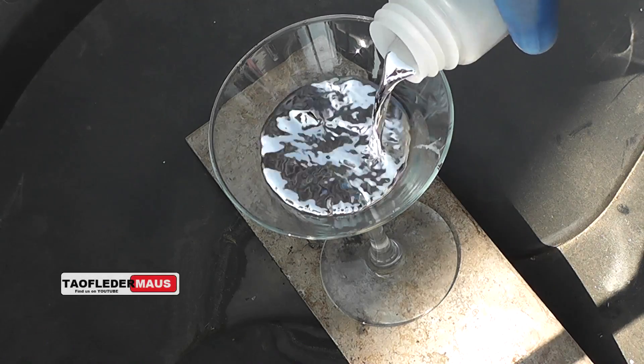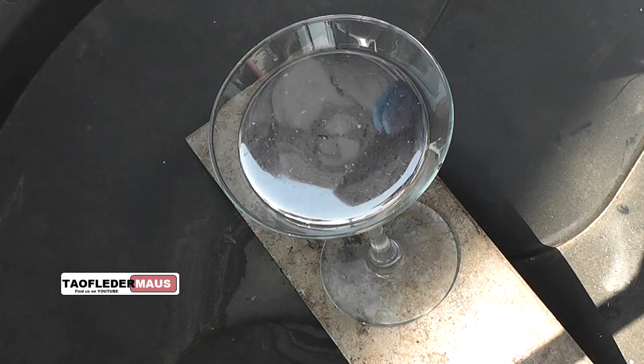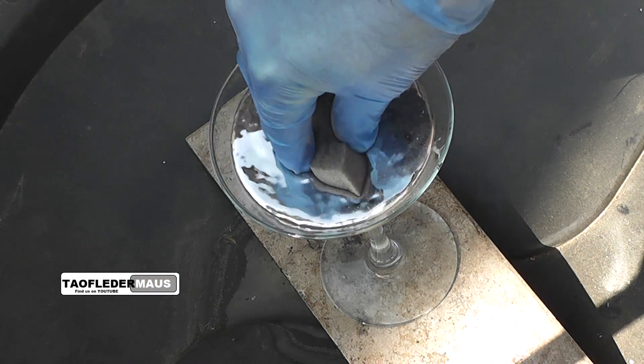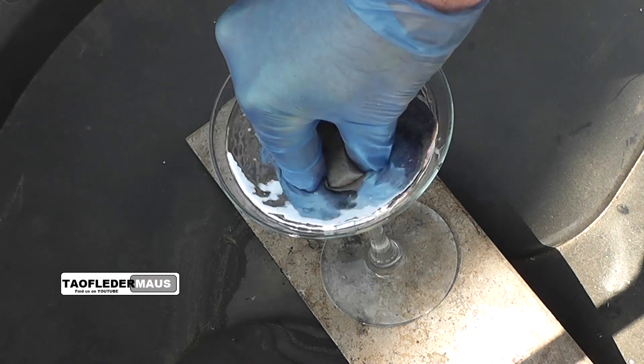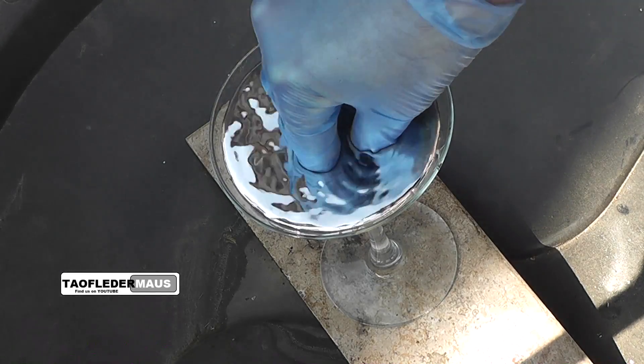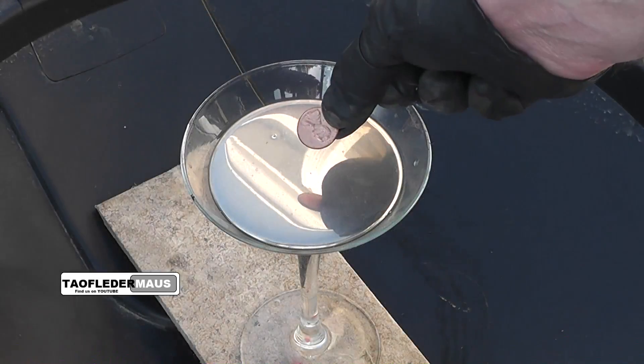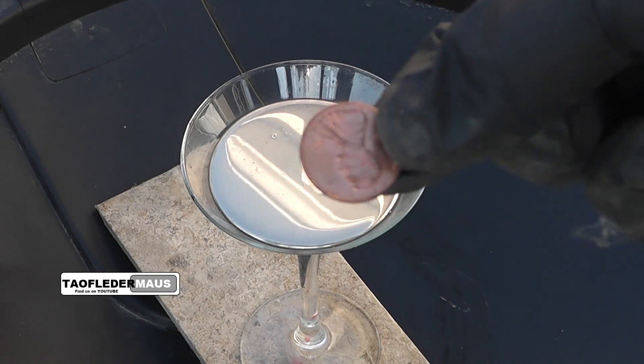Hello everyone, this is Jeff of Tauflary Mouse. We know that you cannot soak up mercury with a sponge. Mercury is a liquid metal and it just doesn't have the wetting properties to be absorbed by that sponge or any sponge for that matter. So rather than a sponge, we'll try to soak it up today with a penny.